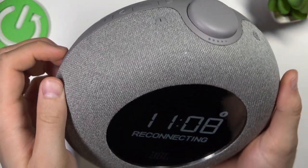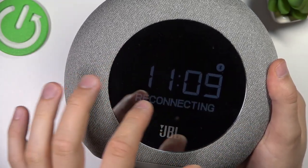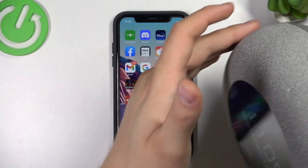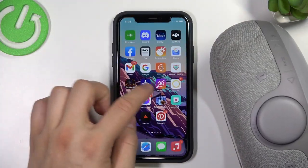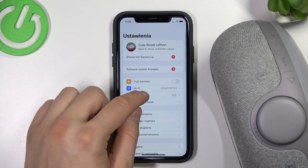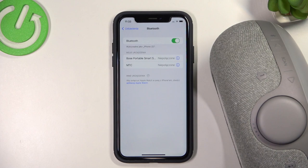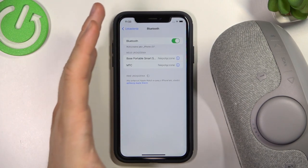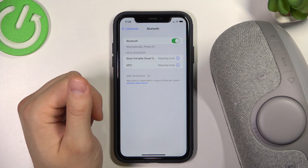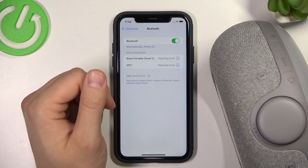As you can see, it's blinking now, which is also useful information. Now just open the Settings on your iPhone, click on Bluetooth, tap on the switcher, and wait for a few seconds.